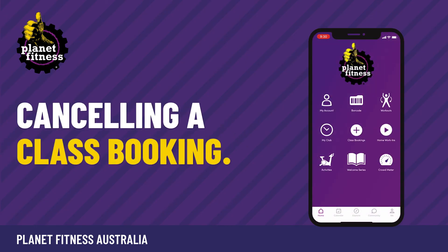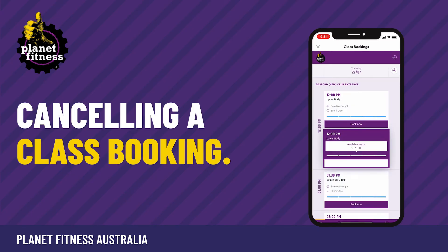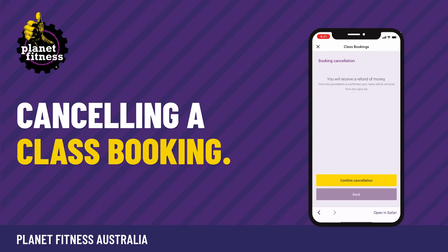To cancel your booking, go back into class bookings. Find the booked class and click cancel booking. You can cancel classes at least one hour before each class.